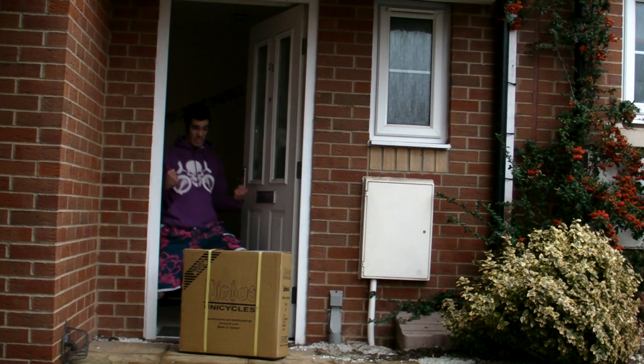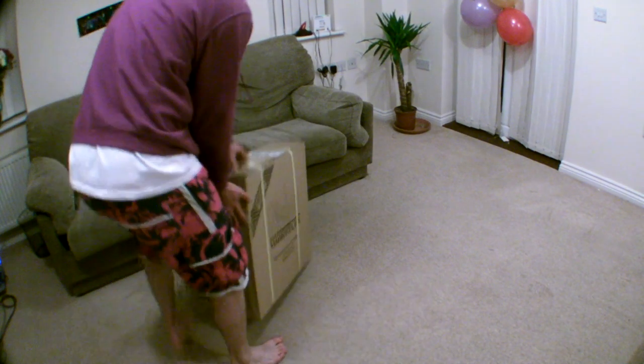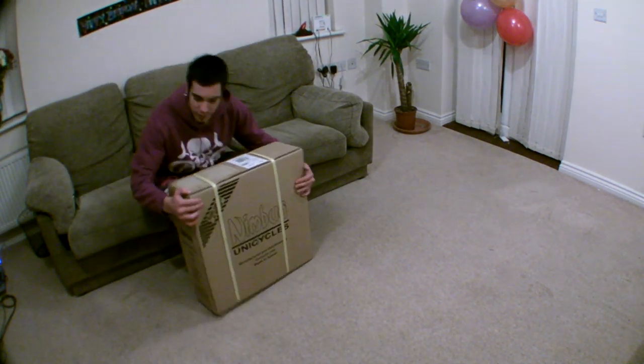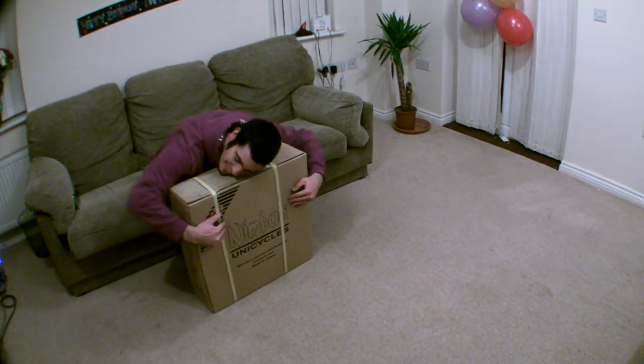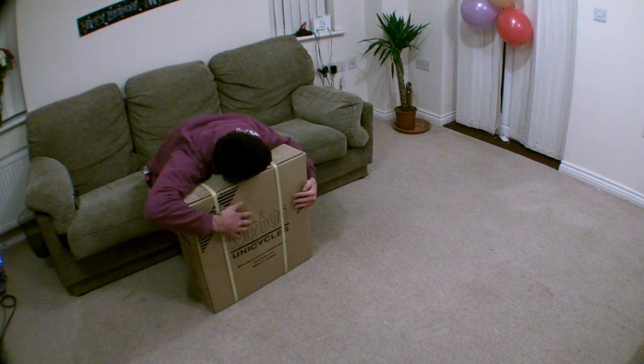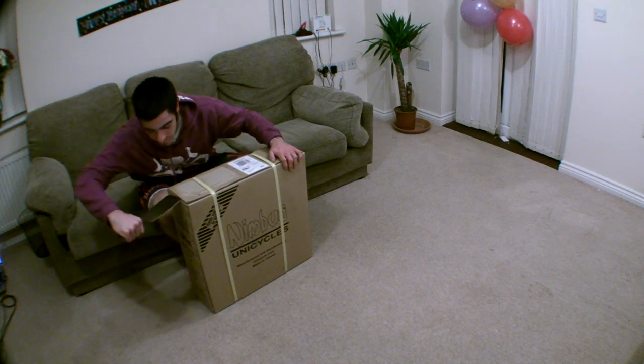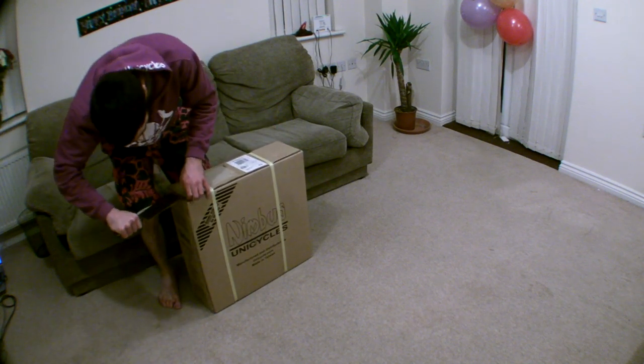I'm Ed Hawkes and welcome to another Voodoo Unicycles tutorial. This tutorial is all about assembling your brand new unicycle. As you can see, I love it already and I haven't even opened the box yet. Let's get this thing open and show you what's inside.